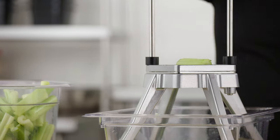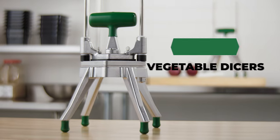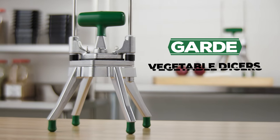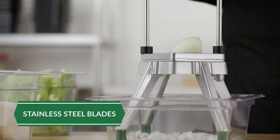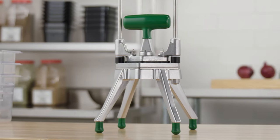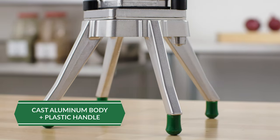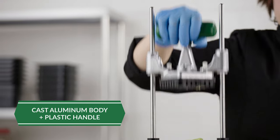Guard Dicers efficiently chop a variety of fruits and vegetables in just one stroke. Their sharp stainless steel blades ensure consistent results and resist corrosion for long-lasting durability. The Dicers are NSF listed and feature a cast aluminum body and a plastic coated handle.